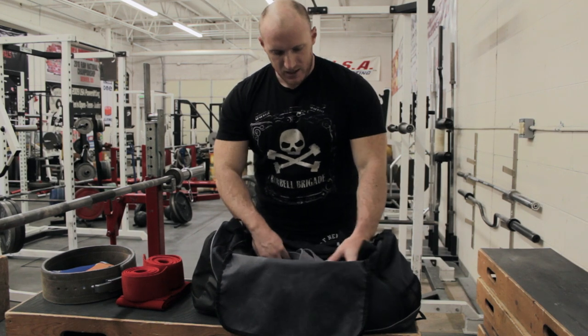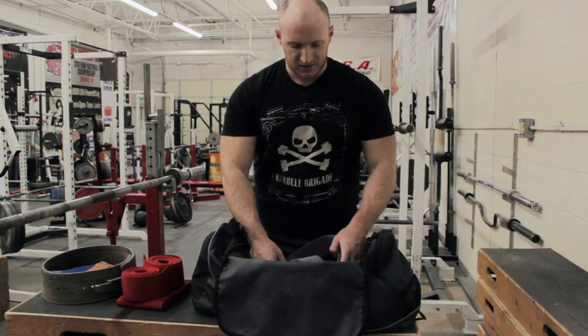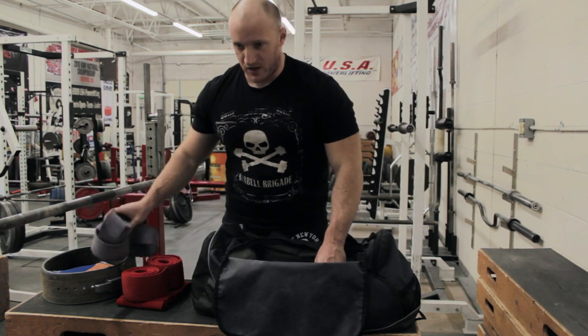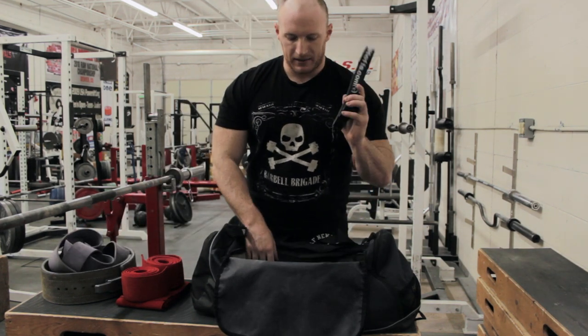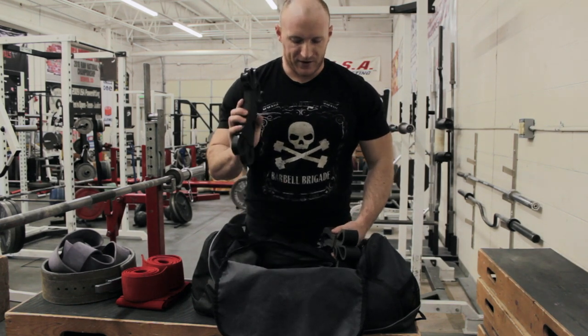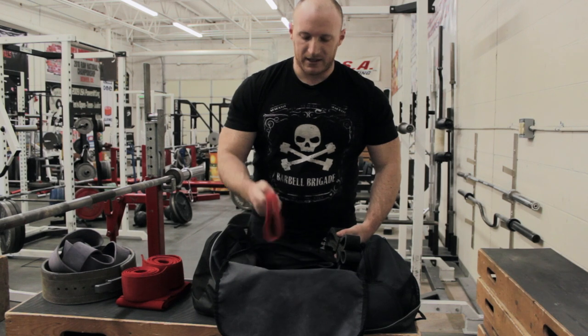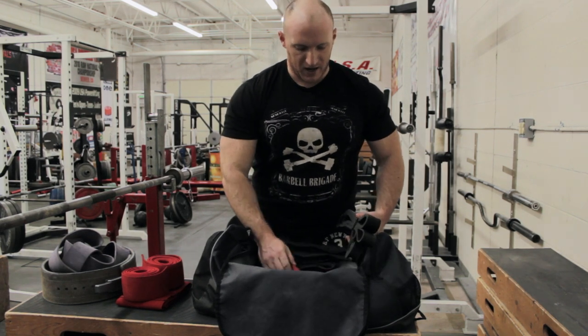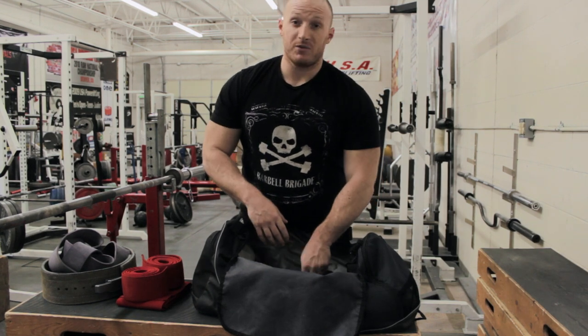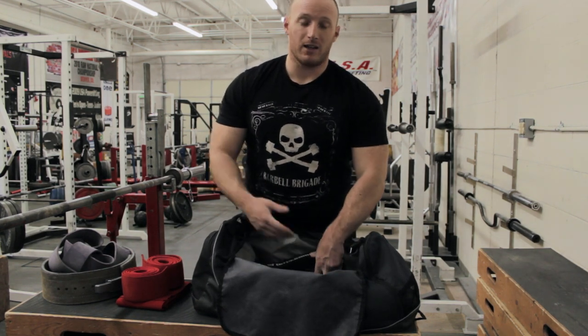In the main compartment, we've got just a bunch of bands. I've got the strong band from Rogue, and then I have sets of bands as well — the light bands from Elite FTS, the averages, the micro minis, and then some short 12-inch bands, and a few more. I would leave these at the gym, but I sometimes use them at home, so I just like carrying them with me.